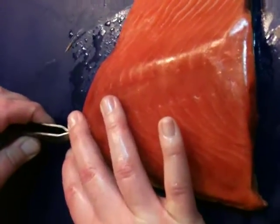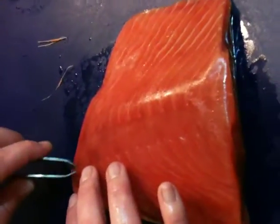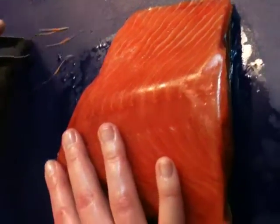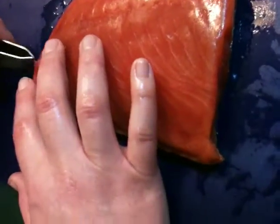My arm's not that sturdy. You could use both hands if you want to keep it more sturdy. These pin bone tweezers are pretty good because they have a real wide blade, so sometimes you can get more than one pin bone at the same time.